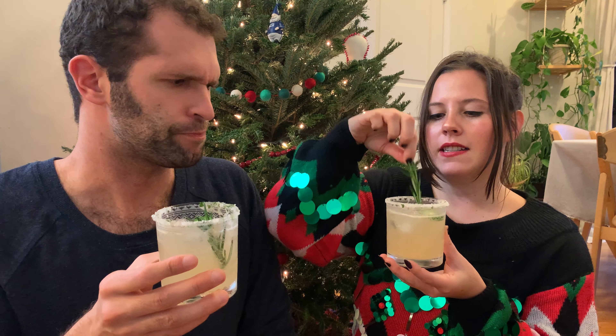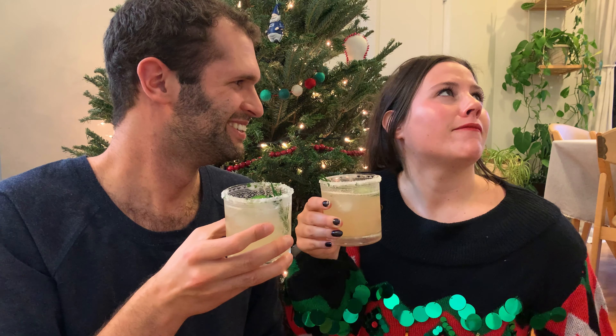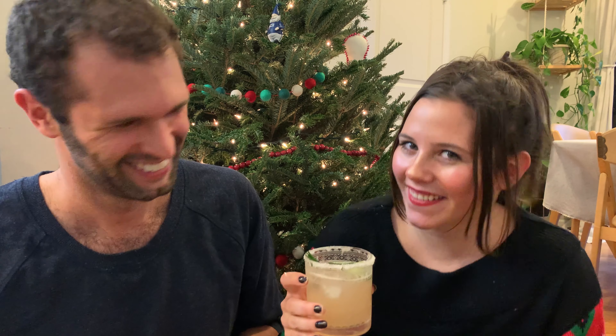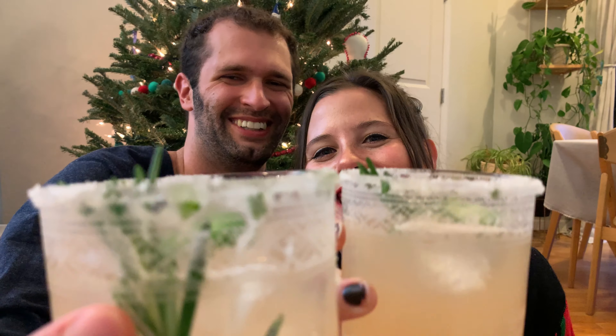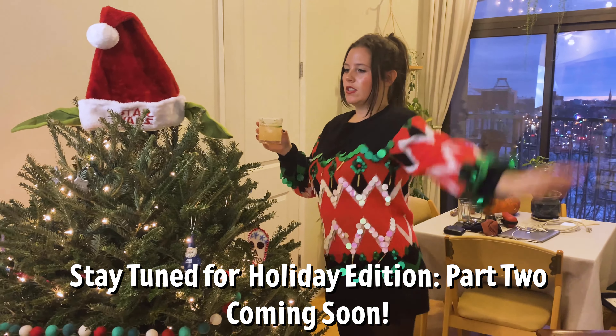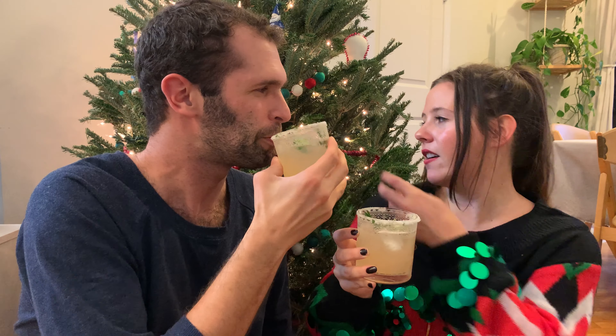You can definitely taste the spice, and the honey adds like a nice holiday sweetness to it. The jalapeño makes it grinchy — like the Grinch. I would definitely recommend putting this on your Christmas or even your Hanukkah to-do list, because it is a very yummy, full-flavored, spicy, fun, unique drink. Cheers! Oh, here we are in front of our Christmas tree — she's gorgeous, she's plump.